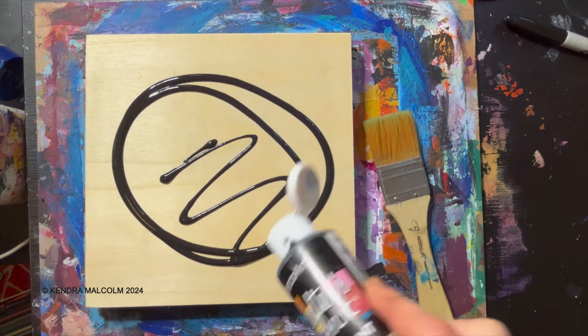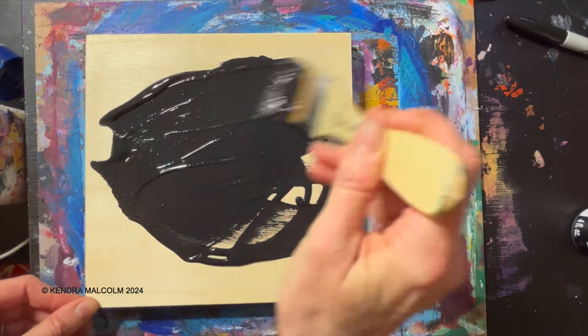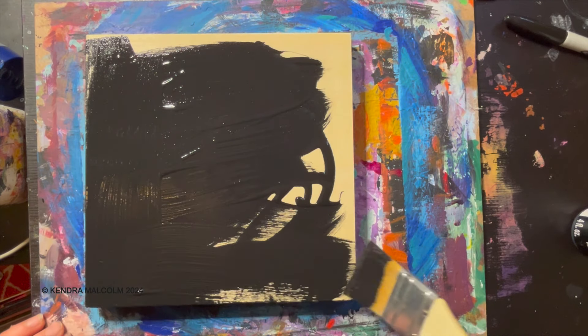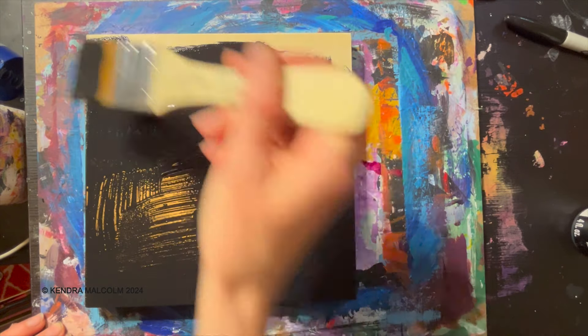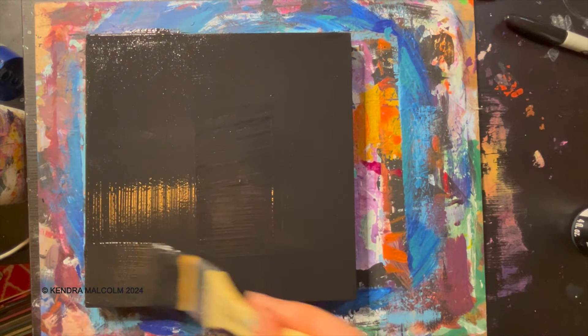I'm going to start with a plain old black underpainting here and build dark to light. This is different than I do with watercolor, because watercolor is a very transparent medium and you want to go light to dark with watercolor, but with acrylic paint you can get away with a dark base and then build off that.